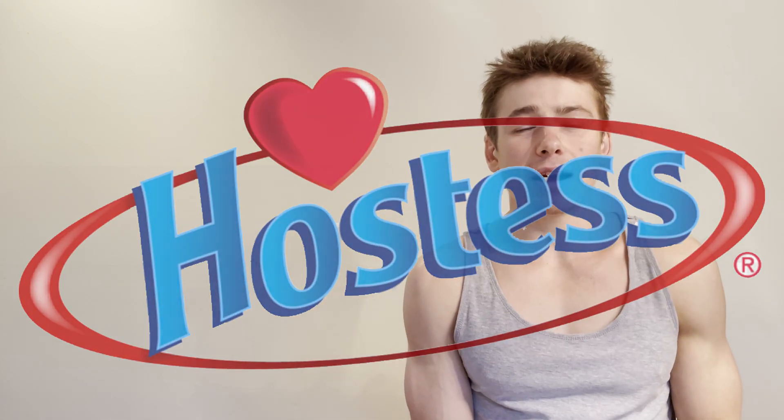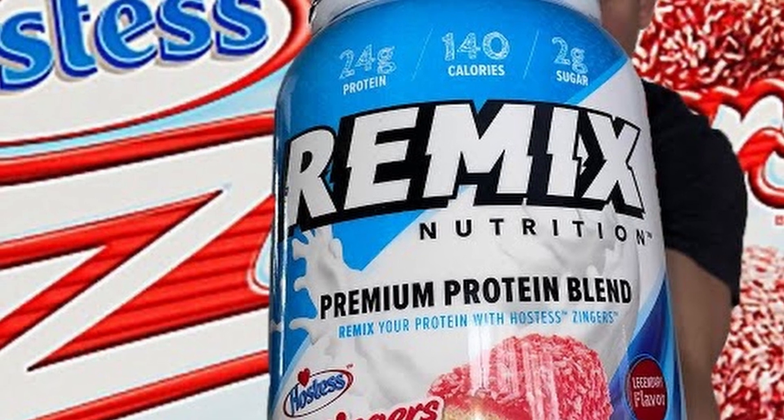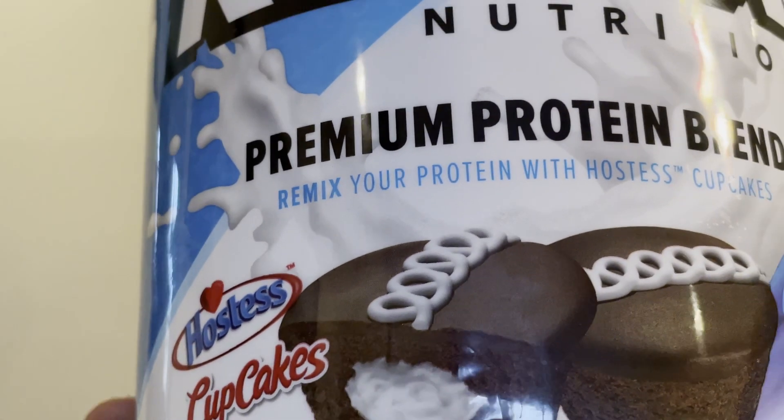Anyway, I was on bodybuilding.com a few weeks ago and I saw there are a few new flavors I hadn't seen before. They looked pretty interesting so I decided to pick them up. They're from the brand Remix Nutrition — they did a collab with Hostess and came out with two new flavors: Raspberry Zingers, which I already reviewed (I'll put a card up if you want to check that out), and a Hostess Cupcakes flavor.